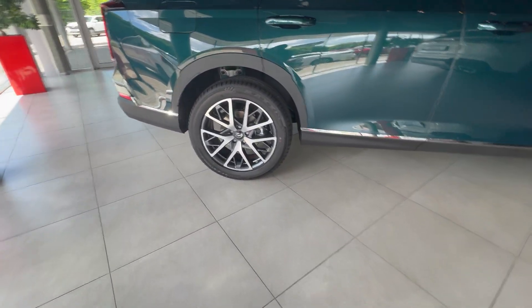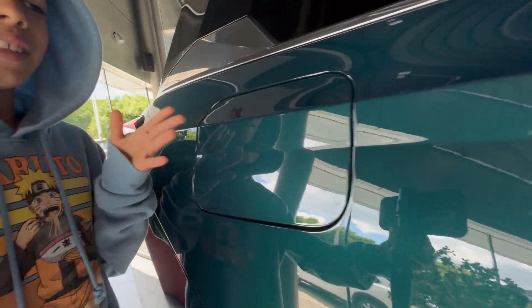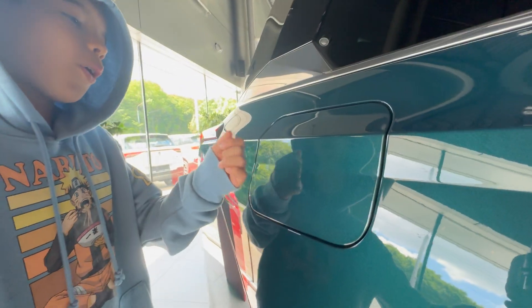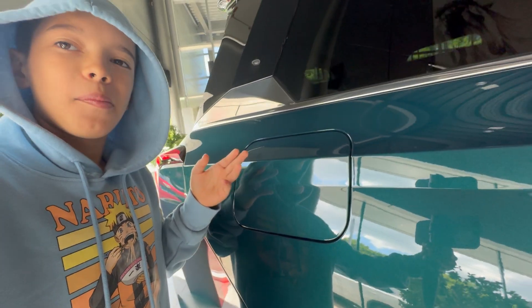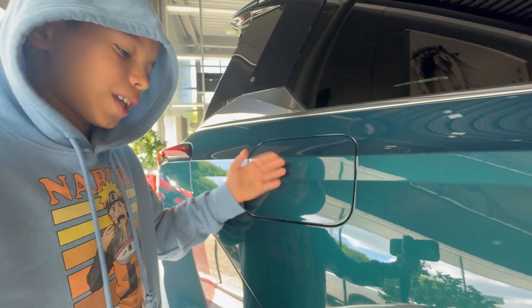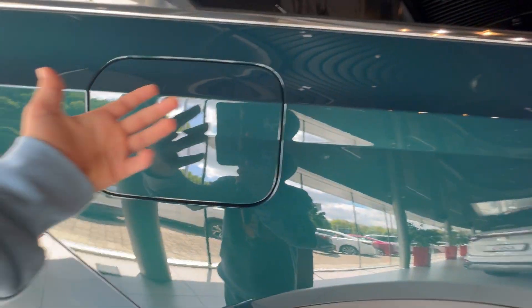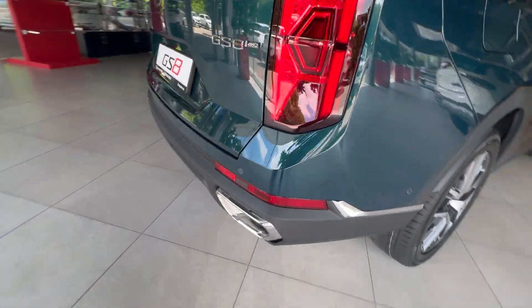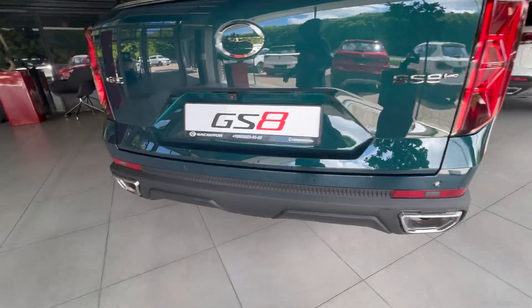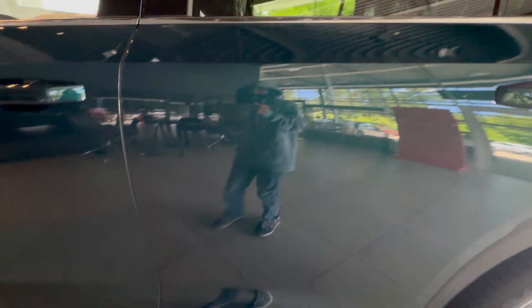One thing I'm not a huge fan of — if you've watched CarWow videos you'll know — these engine covers are just ginormous. I really don't think you need them that big; it feels overdramatic. But yeah, we're going inside. This is a 2024 model and I'm really excited because I've never reviewed a Chinese car before.